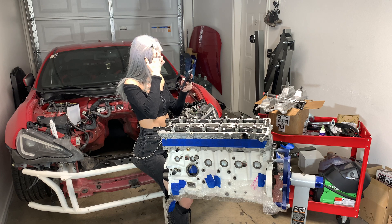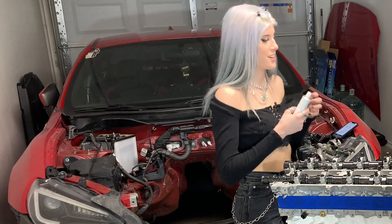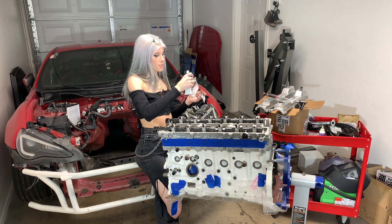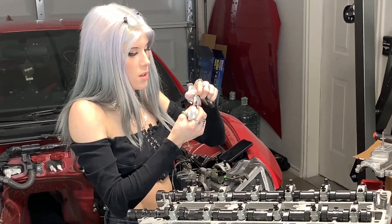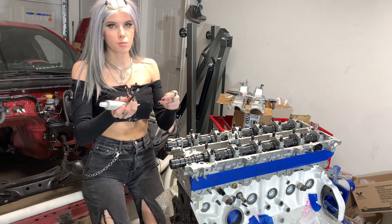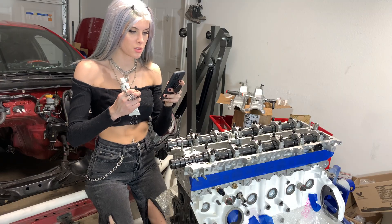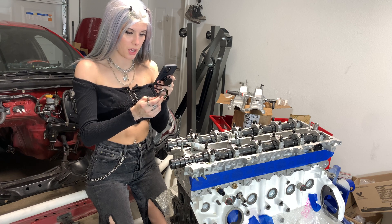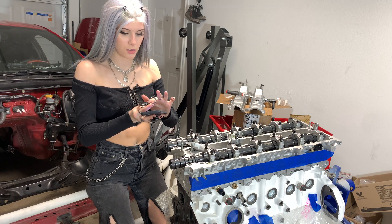Now it looks like they want us to put the camshaft seals in there. Here are our brand new camshaft seals - OE, of course. OE is best for seals. I've got seal one and seal two. As you can see, we've got our camshaft seal right here and I've got my genuine Toyota sealant. It actually shows you putting the seals in without the caps on there, so I'm going to go ahead and press the seal in first. It says to apply grease to a new camshaft oil seal lip, so I'm going to grab some of this grease from the camshaft cap bearing and put it on the outside.